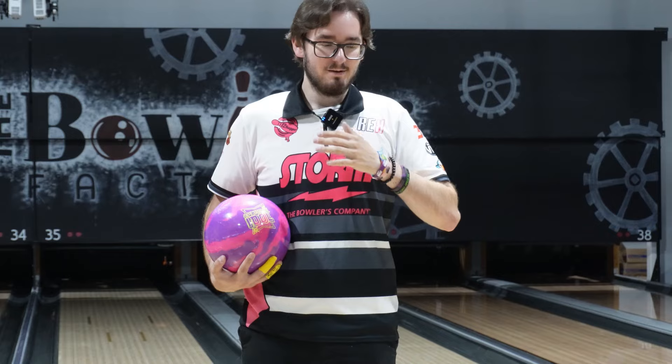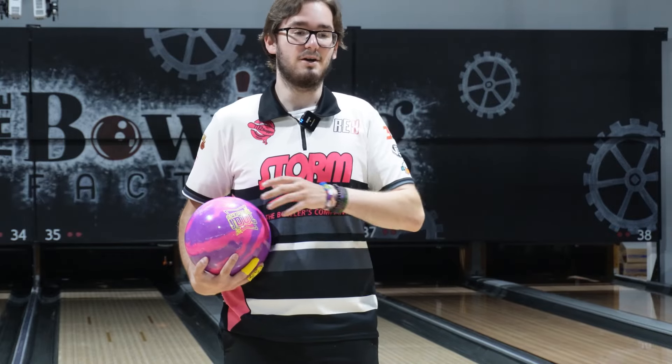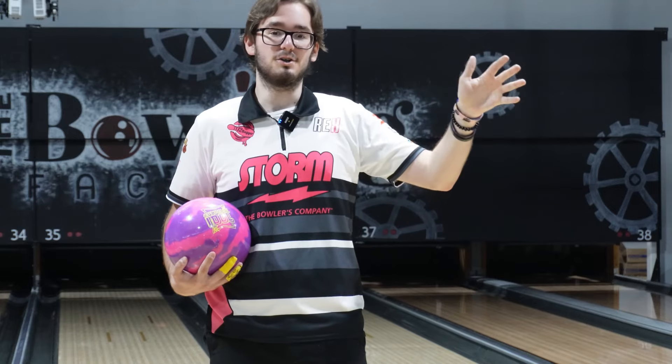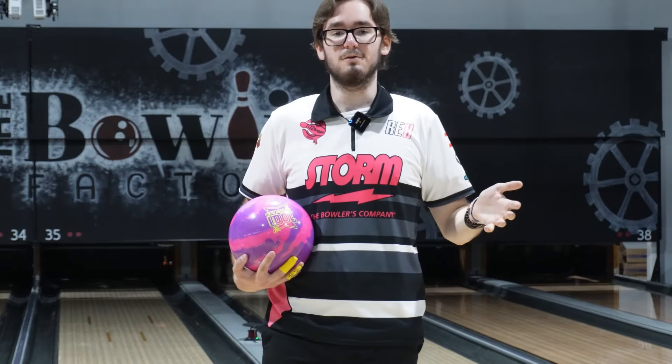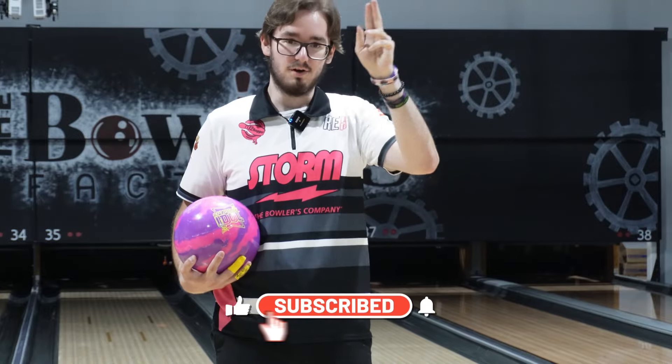We have typical house shot conditions out for you guys. We're going to be comparing it to the Idol Cosmos, the Optima Model, and the original Idol, all in the raw shots portion. Hope you guys enjoy. If you do enjoy, please feel free to like and subscribe — it helps us and it helps you get more videos on your page.